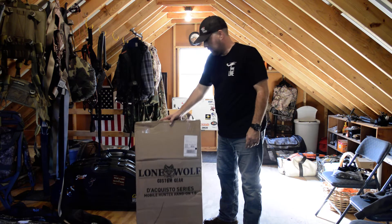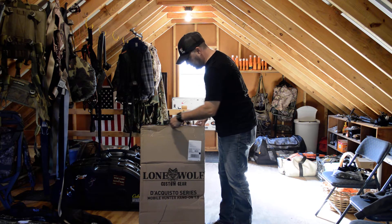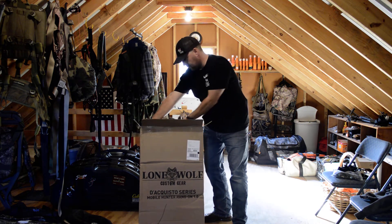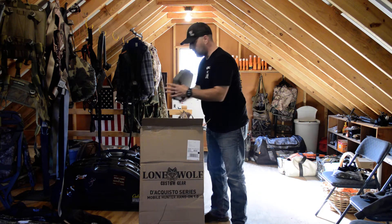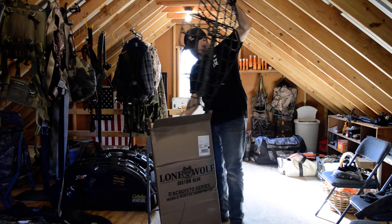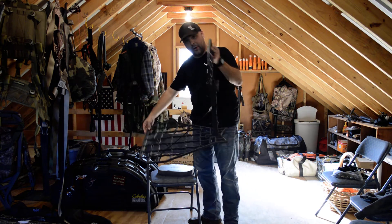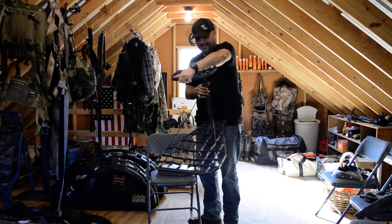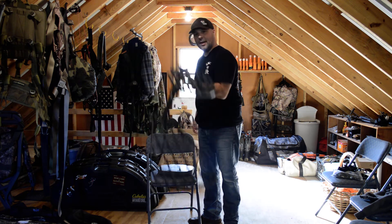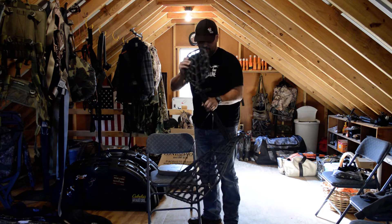This is super light, so we're going to go ahead and I'm opening this for the very first time. There we go — first thing I see is a cushion, this looks pretty sweet. And one ridiculously light tree stand. Oh my word, this is awesome. True story, I could do finger presses with this thing, this is insane.